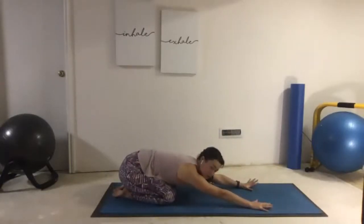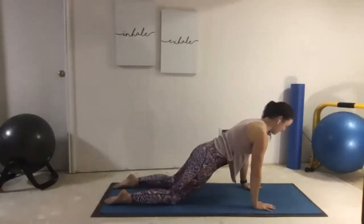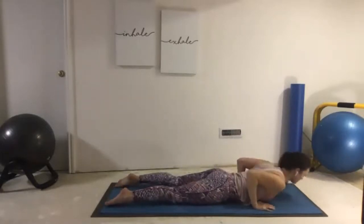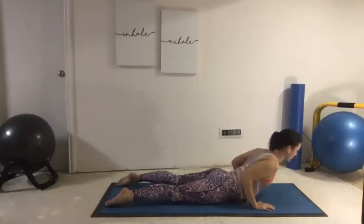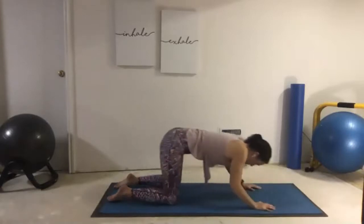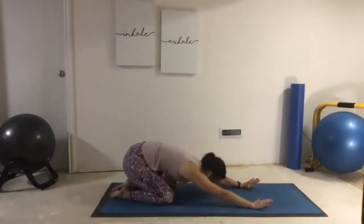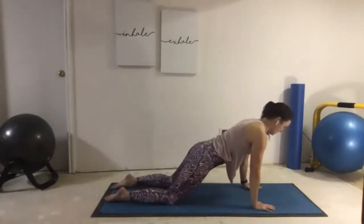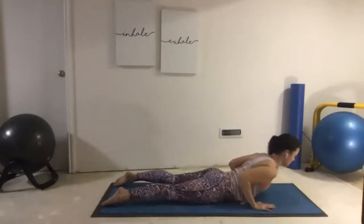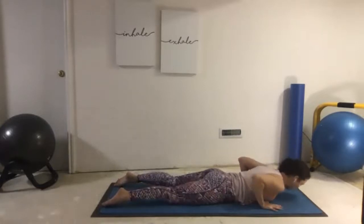We're going to do that gentle flow just three more times. Inhale, forward to Modified Plank. Exhale, Chaturanga all the way down. Inhale, Baby Cobra — scoop up, squeeze the shoulders together, long neck. And release the body, press back, Child's Pose. Inhale forward, exhale Chaturanga. Inhale, scoop up Baby Cobra — your hands are on the ground but you could take them off. Press back into Child's Pose.